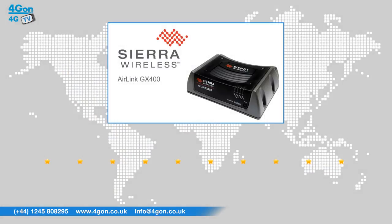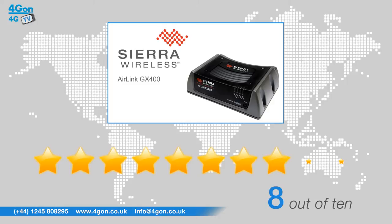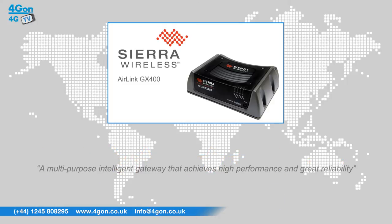After reviewing the Sierra Wireless GX400, we've given it a 4G OnRating of 8 out of 10. The GX400 is a multi-purpose intelligent gateway that achieves high performance and great reliability. The GX400 is ideal for both mobile and fixed environments.